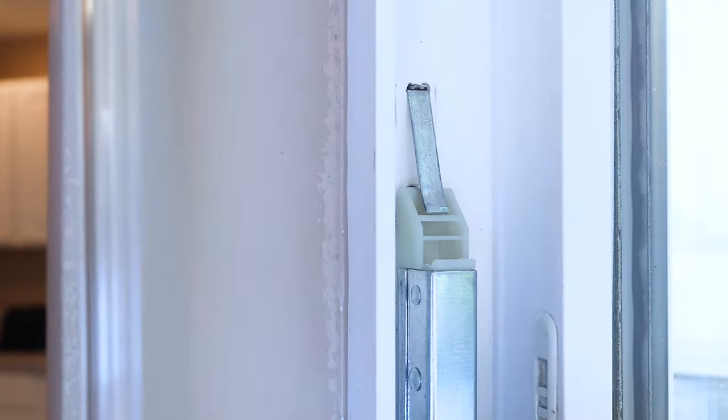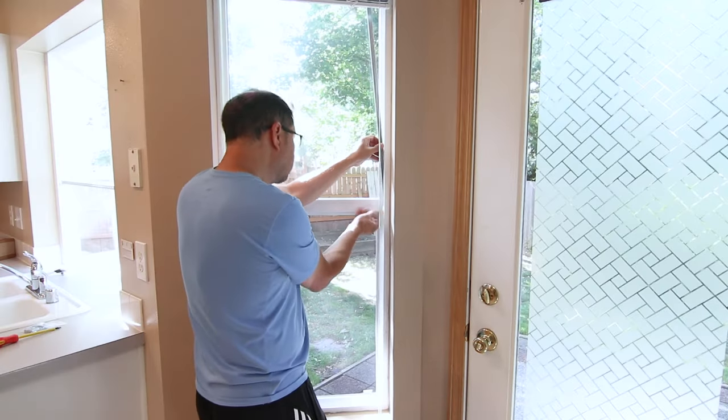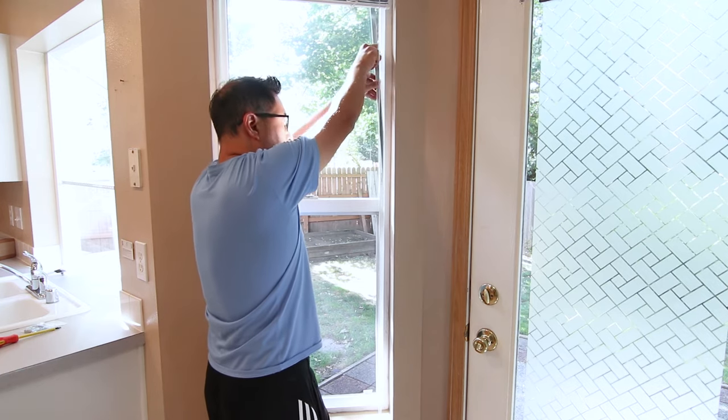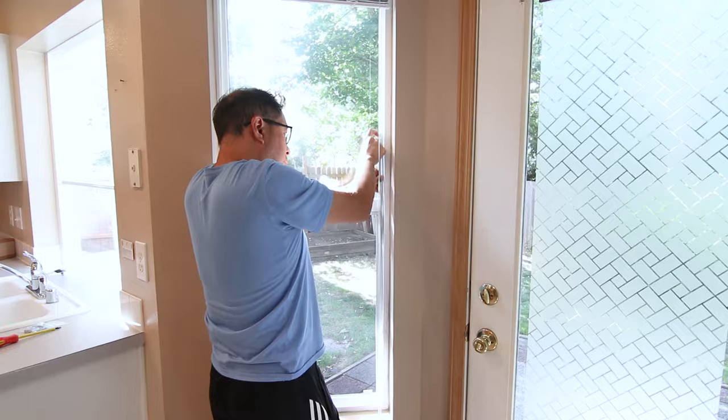This one's now done and I'll just repeat the process on the other side. What I'm showing you is how to install the window balance, but later in the video I'll show you how to remove one in case that's what you end up having to do.